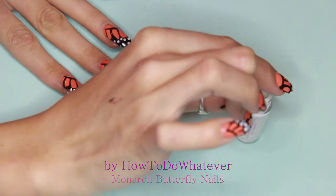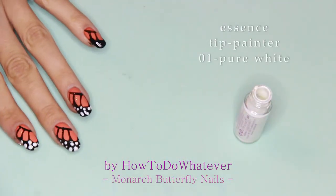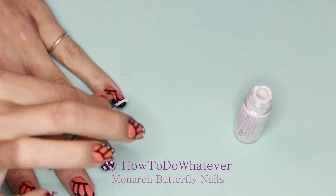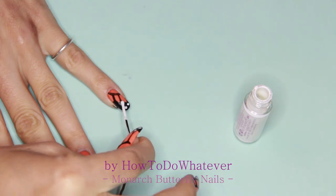I'm dotting the white dots on with a bobby pin. The rear end of the bobby pin is a perfect dotting tool, so I'm just using that to dot the dots on. Just go in with the color and then dot, dot, dot, dot.